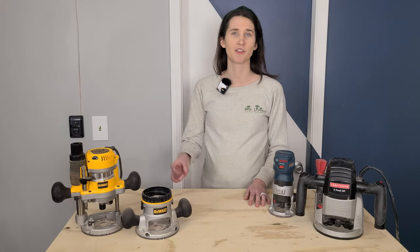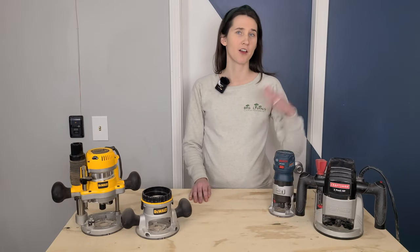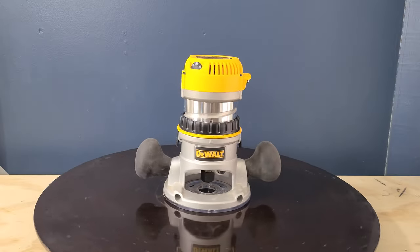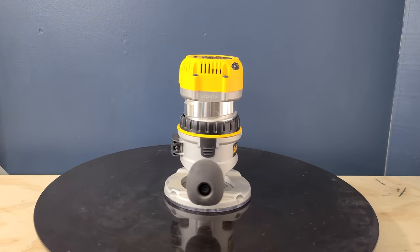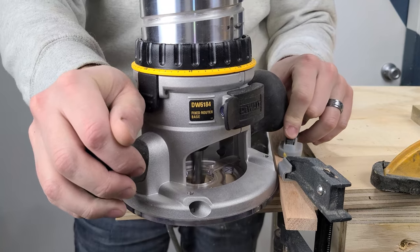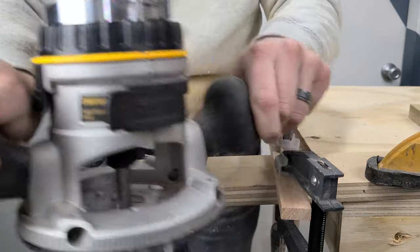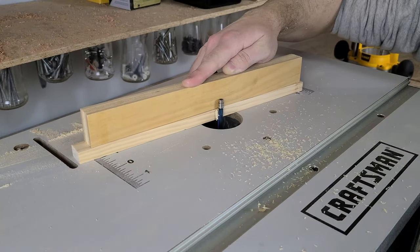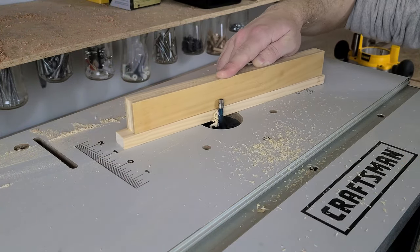First things first, there are three primary types of router: fixed, plunge, and trim. These machines may all look similar, but they each have their own special quirks and abilities. The fixed-base router usually has a larger motor and can often handle larger bits. Its larger and heavier form gives you more control than a trim router, but is generally outclassed by plunge routers. Their main advantage is that they can be mounted to a router table or lift to give yourself a better work surface for larger pieces.